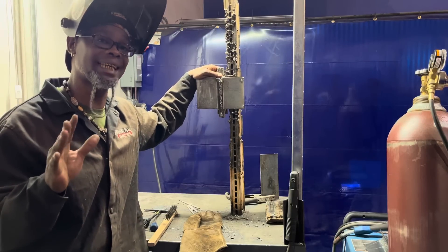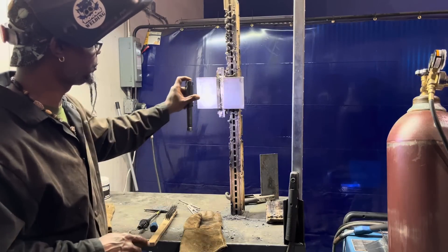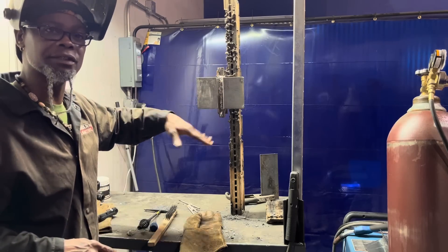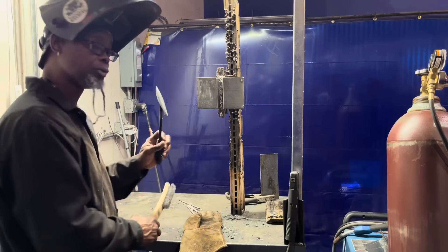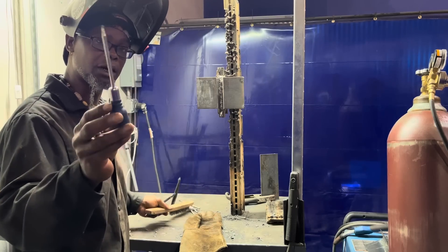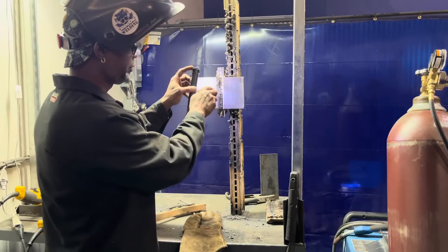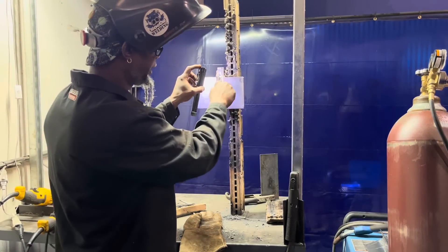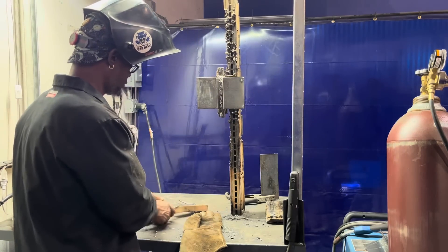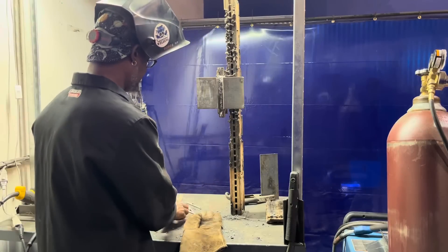When you're taking this test, I want you to know the things you can use. You can only use your light to make sure you can see real good. You want to make sure your plate is clean every time before you place a bead in. You can use your chipping hammer, your wire brush, and a scraper — you want to make sure there's no slag in those crevices at all. That's all you can use — that's your power and your muscle on this test.